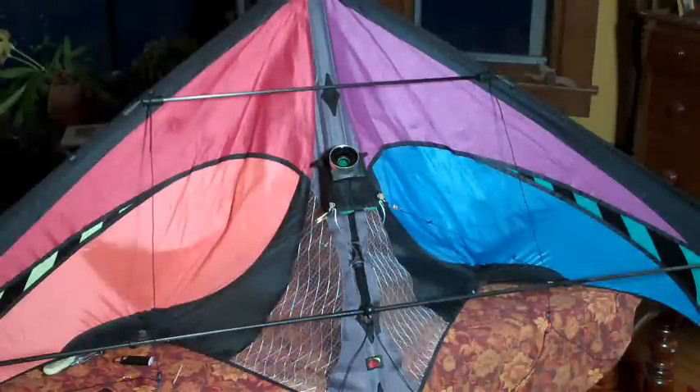Here's my Prism E3 kite cam rig. I like using the E3 for the kite cam because the trailing edge doesn't flutter — it's silent. It's got a nice wind range, 3 to 25 listed, and it's smooth and stable in the sky.